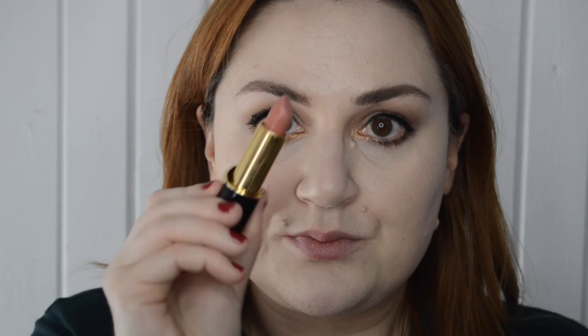Using my Pat McGrath highlighter here — I'm using the creamy stick side, not the bomb side. This is a beautiful highlighter that looks like nothing at first and then just perfects your skin with this luminous glow. I just love it.